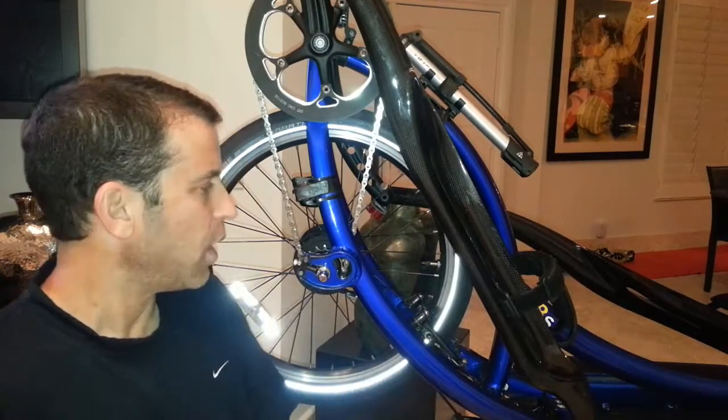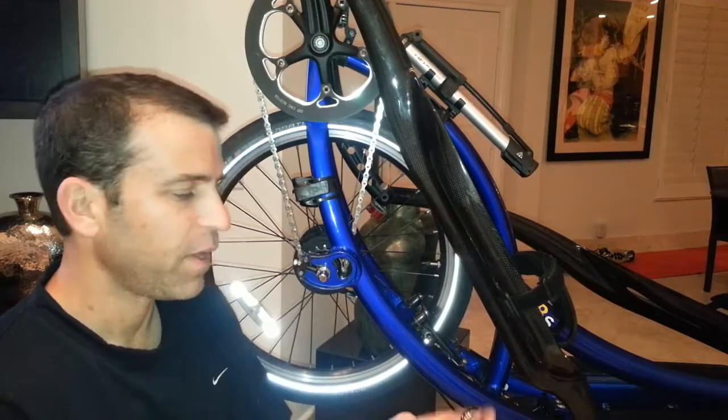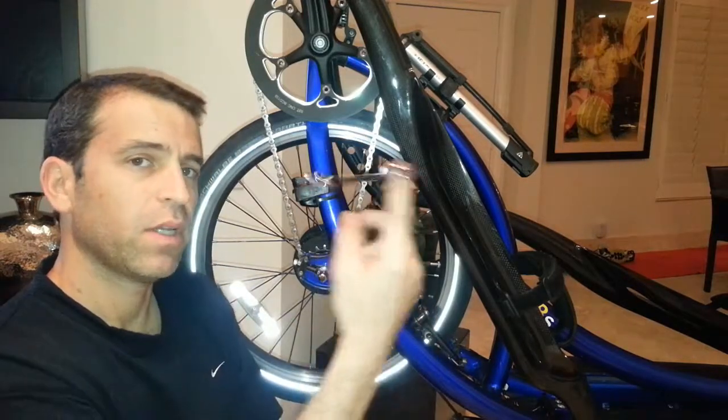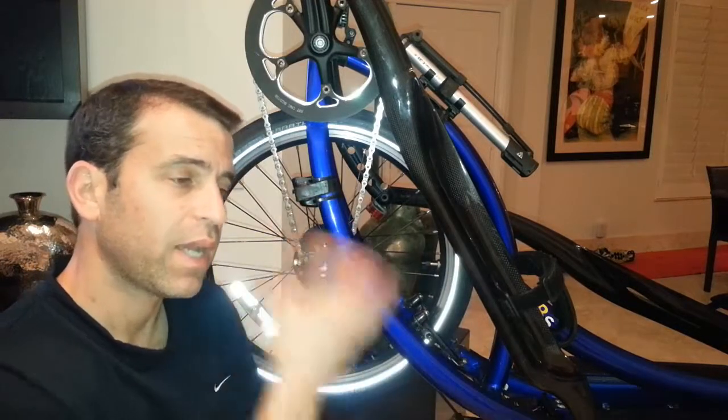I was also looking for a way to make it easier to take it on and off if you need to service your elliptico or get a flat. So I found this great tool researching — I'll put a link where you can get more information. It's a ratcheting wrench and this will make it easier and ensure you're tightening it properly.